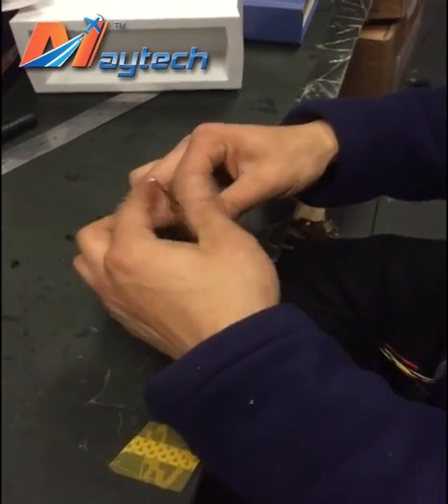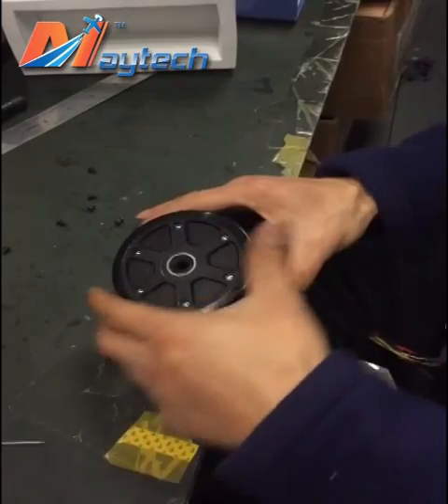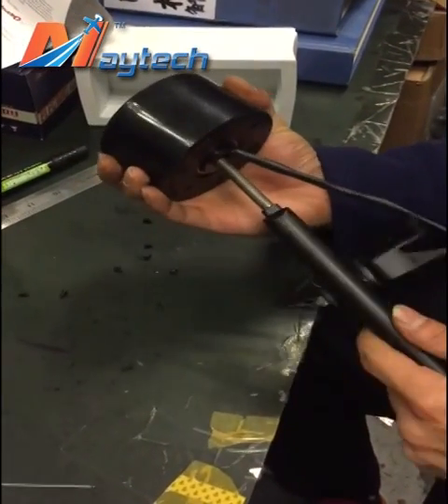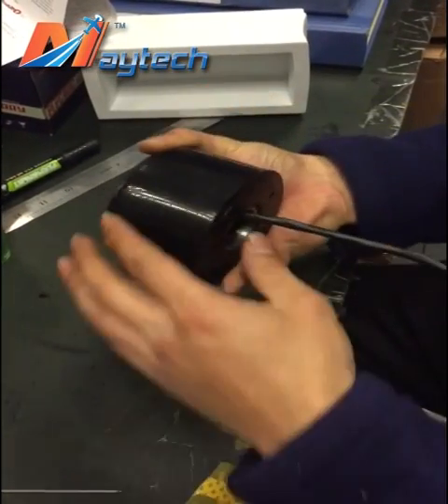First, remove the screws one by one, then put some of the trucks here, and remove the cover.